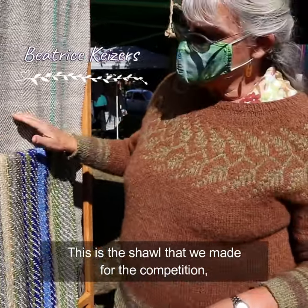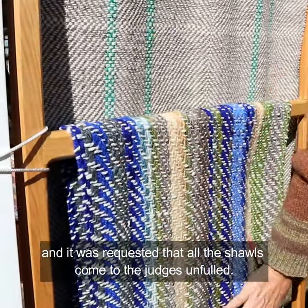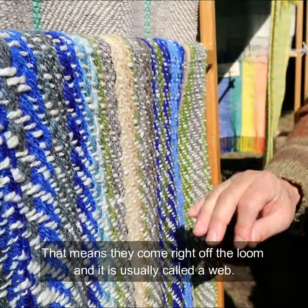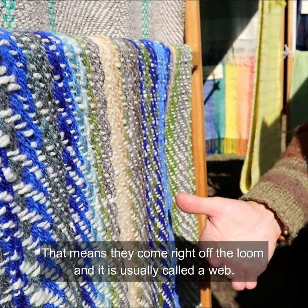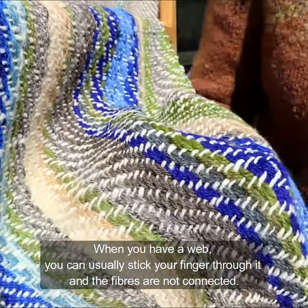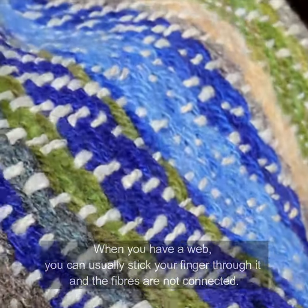This is the shawl that we made for the competition, and it was requested that all the shawls come to the judges unfulled. That means they've come right off the loom, and it's usually called a web. When you have a web, you can usually stick your finger through it, and the fibers are not connected.